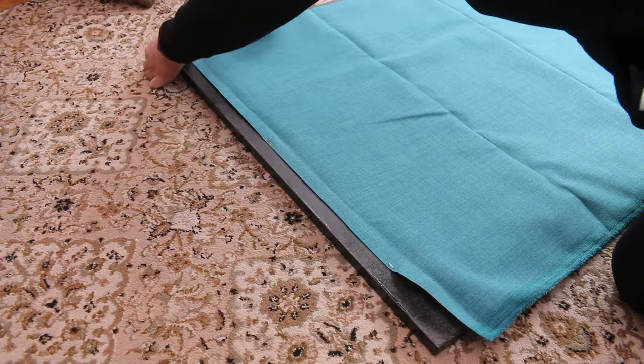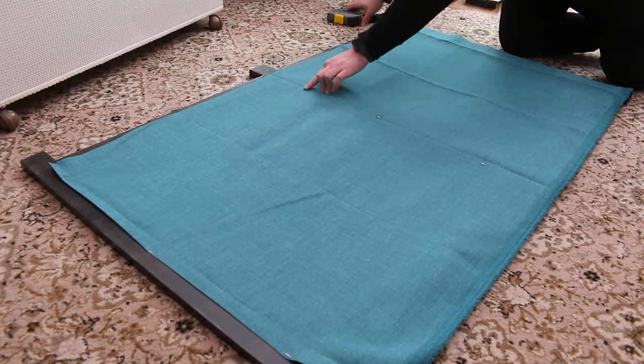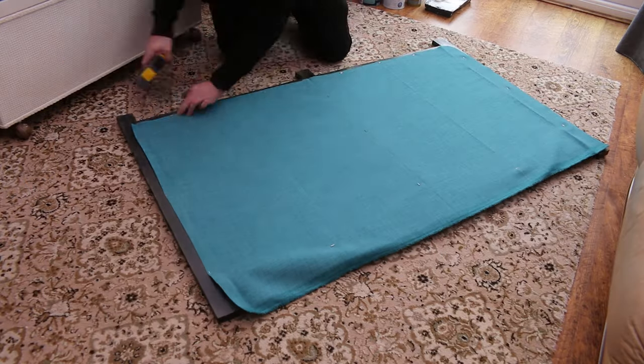The last thing to do was to add the teal fabric to the back of the front panel to complete my design. I secured it in place with staples and made sure to pull the fabric taut to remove wrinkles and prevent sagging.